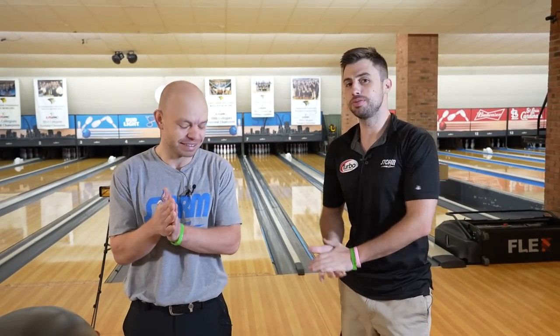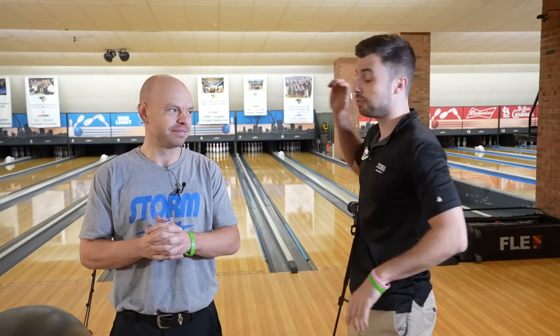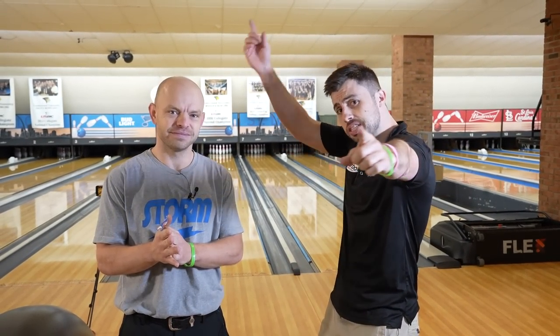What up bowlers and bowlettes, everyone out there watching the video, what's going on? Today we have a video where we have a short pattern out here — the PBA Wolf pattern. It is 32 feet in length, it is very short. We're gonna throw some practice reps, talk about some strategies, how to bowl on it, what bowling balls — all that coming your way. Stay tuned.